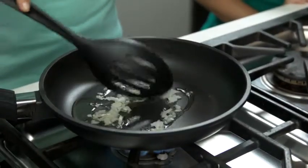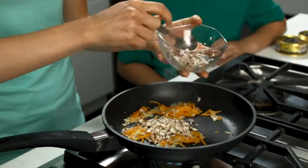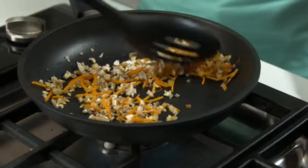First, sauté the carrots, onions, and mushrooms in olive oil over medium to high heat until softened. This should take about five minutes.